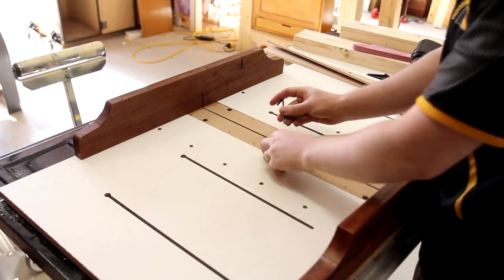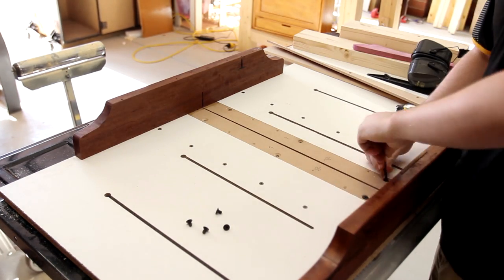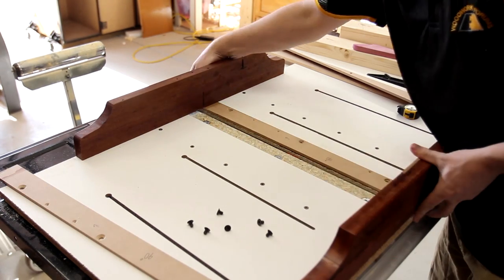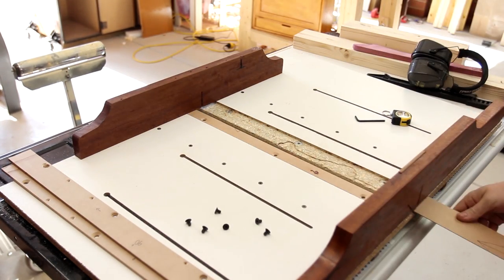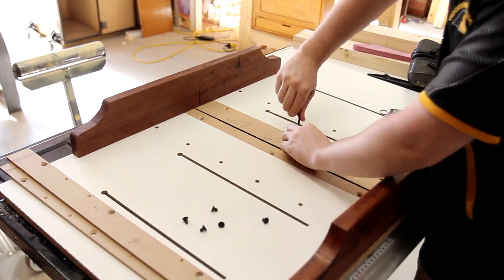The decorative legs, called splayed feet, have angles cut in them at 45 degrees. As I don't have a miter saw and these are crosscuts, the only way to do this is with my crosscut sled. If you've seen my advanced crosscut sled video, you'll know that my sled has replaceable inserts, but up until now I haven't actually used that capability. This shows how long it takes to switch over between 90 and 45 degree inserts.